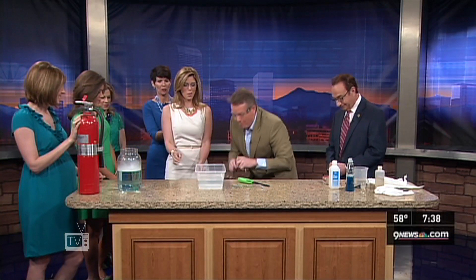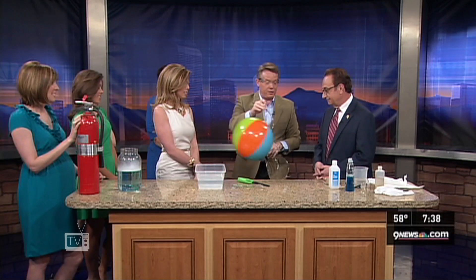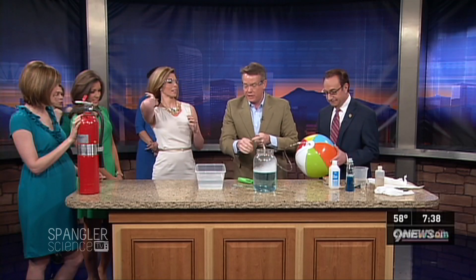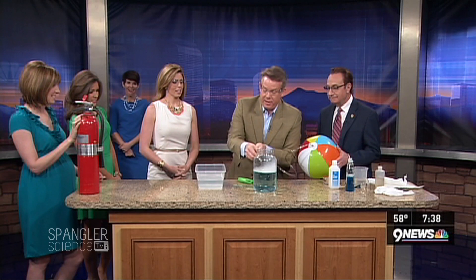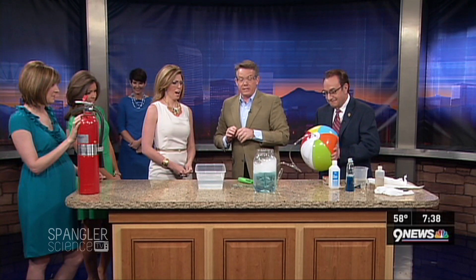I have a beach ball, but what's different about this beach ball is that we filled it with methane gas. And here's the setup over here: we have a jar that has bubble solution inside, and I'm going to put this down inside. So when I ask Gary to start bubbling — go ahead and start bubbling, Gary.